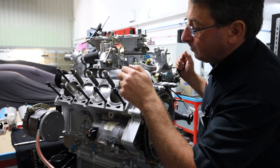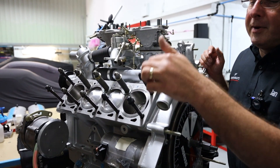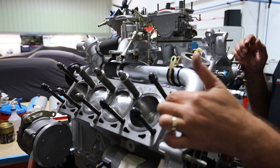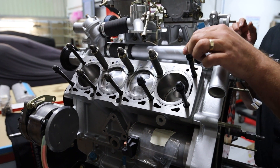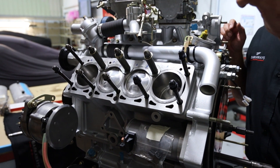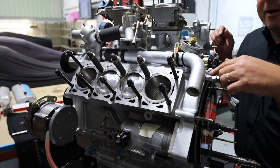We've got our pistons that, as we know, basically just go up and down. This is called the Otto Cycle, named after the guy who invented it. So you've got a four-stroke engine: induction, compression, power, and exhaust.